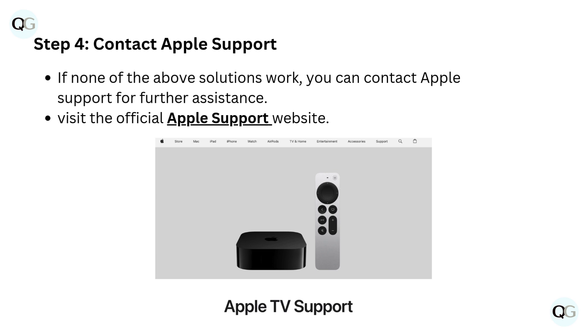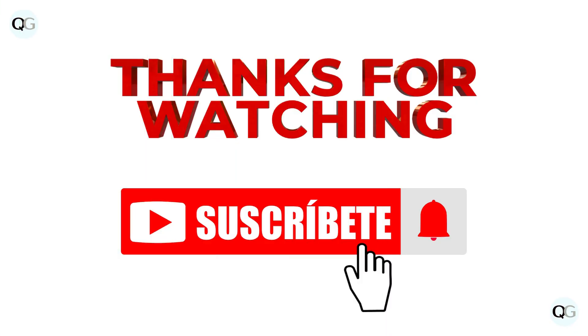Step 4: Contact Apple Support. If none of the above solutions work, you can contact Apple Support for further assistance by visiting the official Apple Support website. Subscribe for more videos.